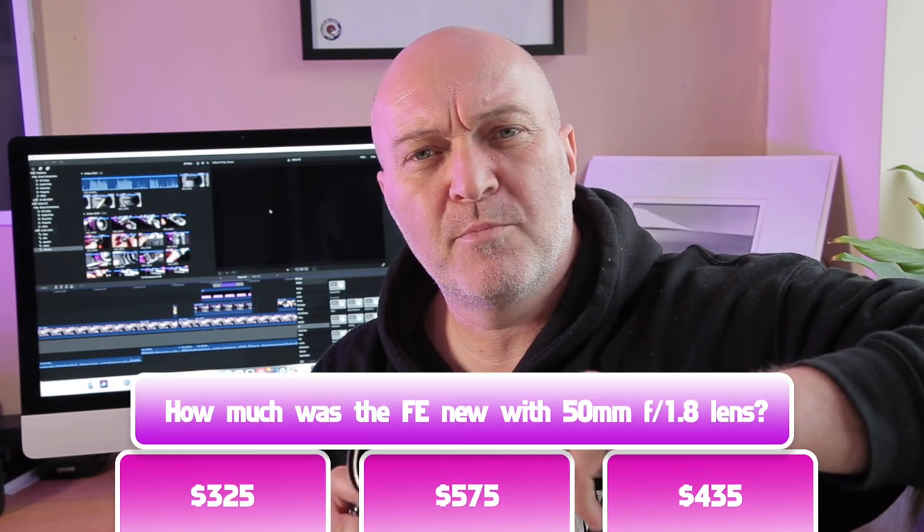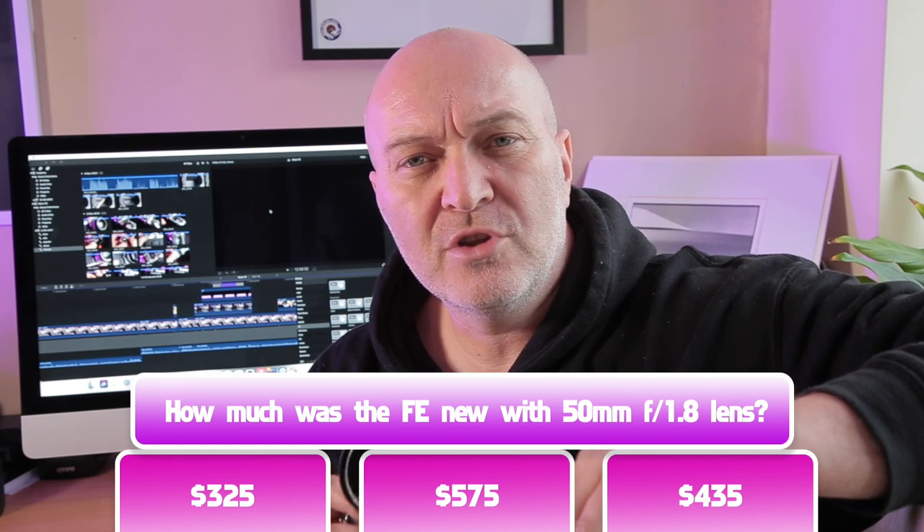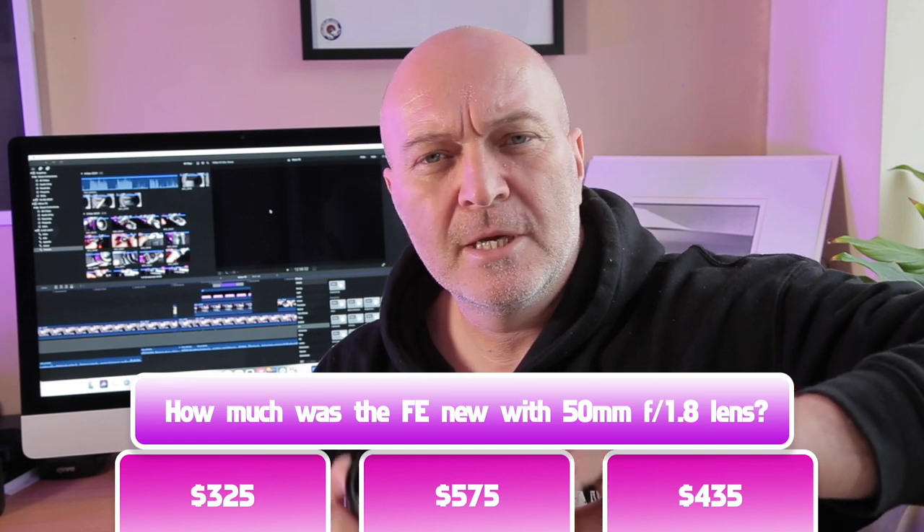The other question I raised was: how much was this brand new back in the day? I found out online — it was 435 dollars, give or take. I don't know what that equates to in today's money, but I'd imagine at the time that was quite expensive — and that was with a 50mm f1.8 lens, probably such as this one.